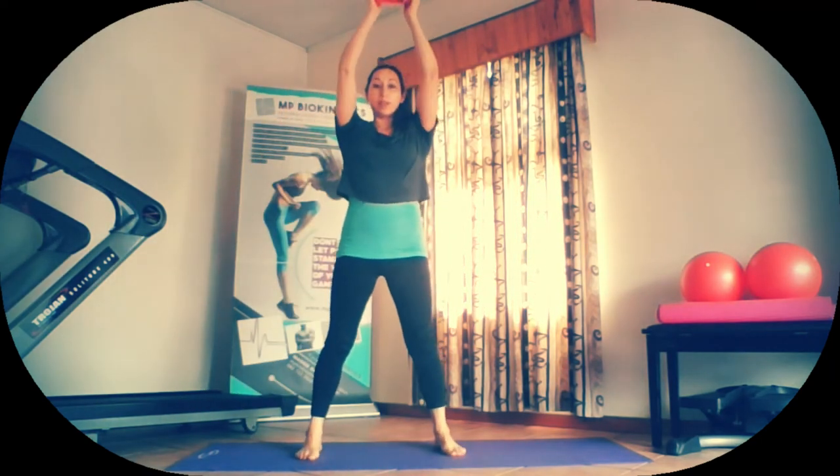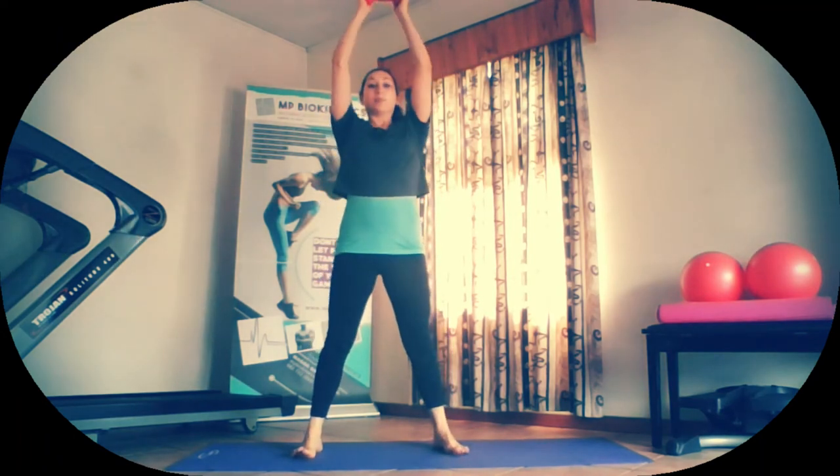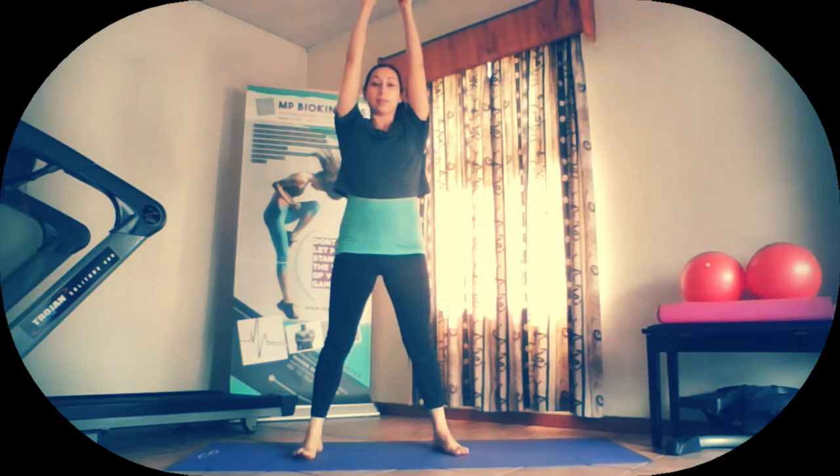We're going to do 10 of those. Bring the weights into chest first, then come into squat position. Push through the heels. Squeeze. Once you've straightened up, take the weight up. Bring it into chest. Down we go. Press up. Good. Bring it into chest. Down. Elbows towards knees as close as you can get them. Push through the heels. Keep those knees apart. Squeeze the hips forward and take the weight up. So 10 of those — I'm just going to do another three.